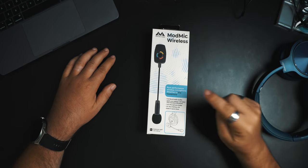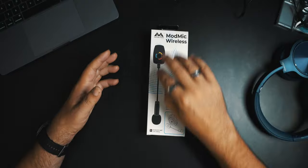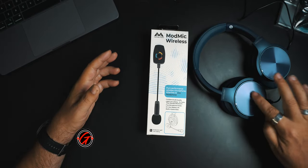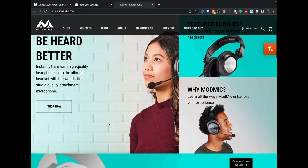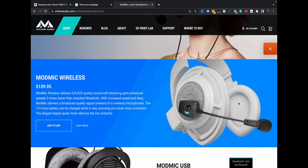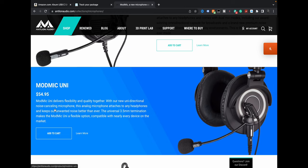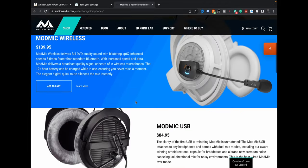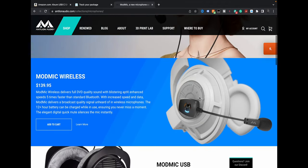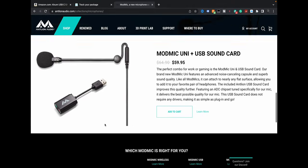So, Mod Mic — pure performance wireless microphone that attaches to any headphones. They say any headphones. My guess is you'd want ones with a nice flat surface, but even if it's textured and bumpy, I'm guessing it sticks. They have the full Mod Mic line: Mod Mic Wireless, which is what I have here at $140; Mod Mic USB, which connects directly via USB; and the Mod Mic Uni, which delivers flexibility and quality with a uni-directional noise cancelling microphone. So cheapest, mid, and then wireless.